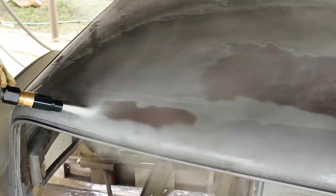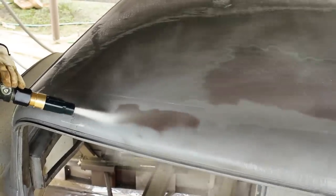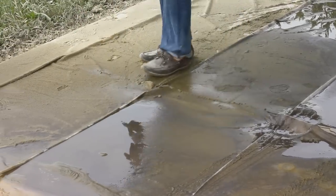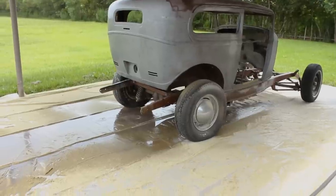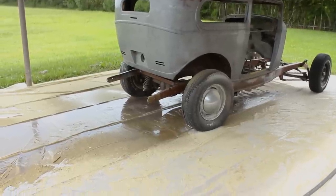Finally, the easiest way to collect and dispose of the spent media is to cut your plastic into sections and roll it up into manageable bits. If you can let the media dry out in the sun for a while first, this process will be much easier.